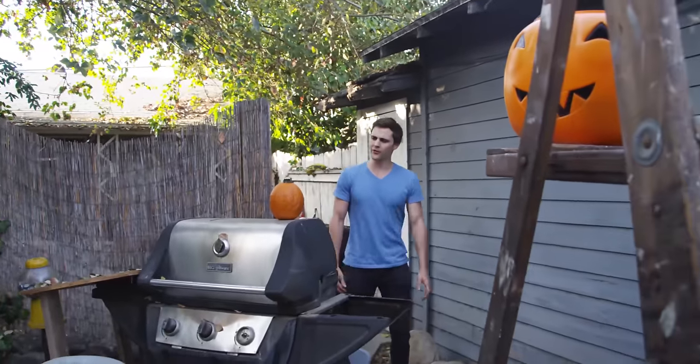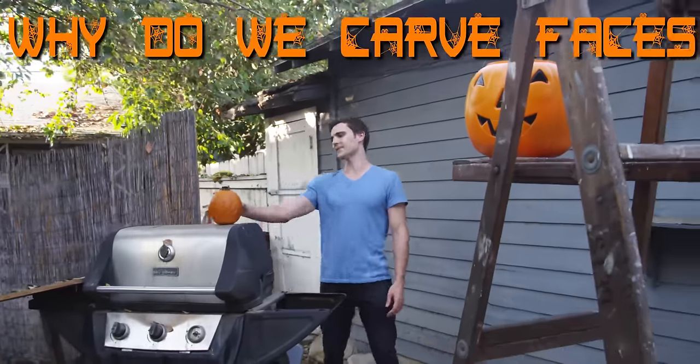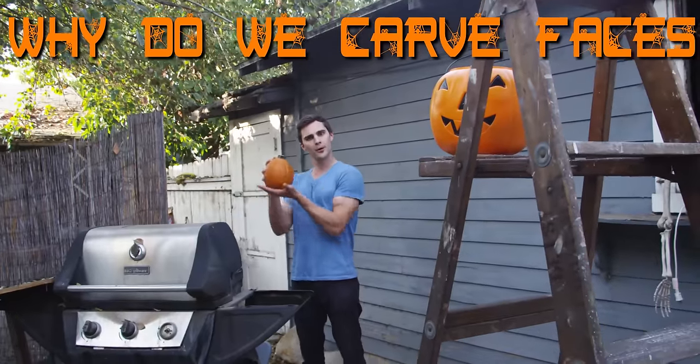Halloween is right around the corner. Have you ever thought to yourself, why do we carve faces into orange fruit called pumpkins?